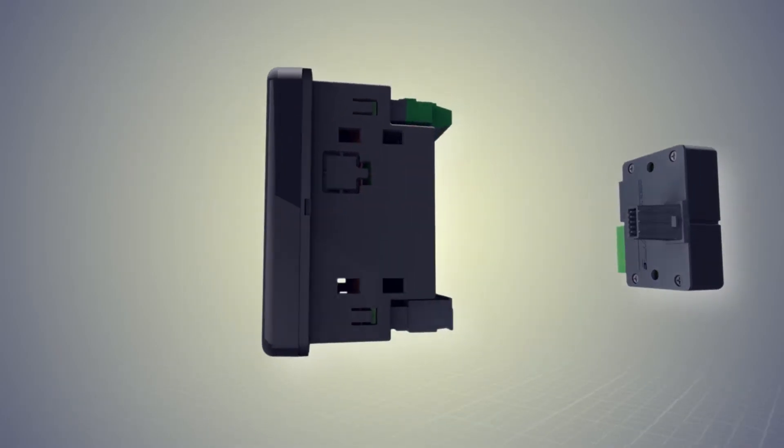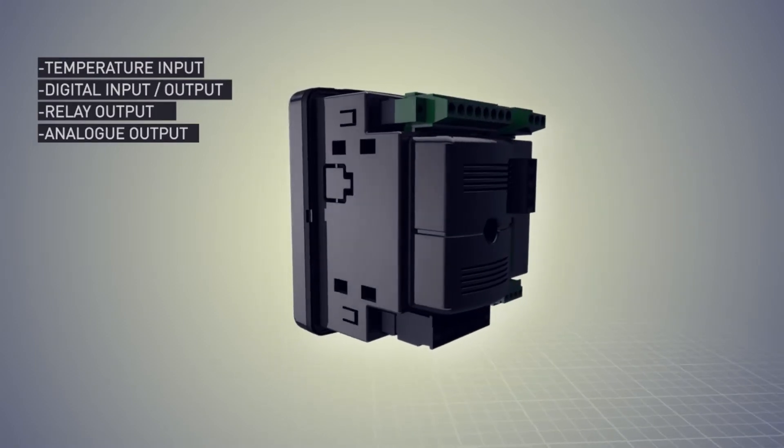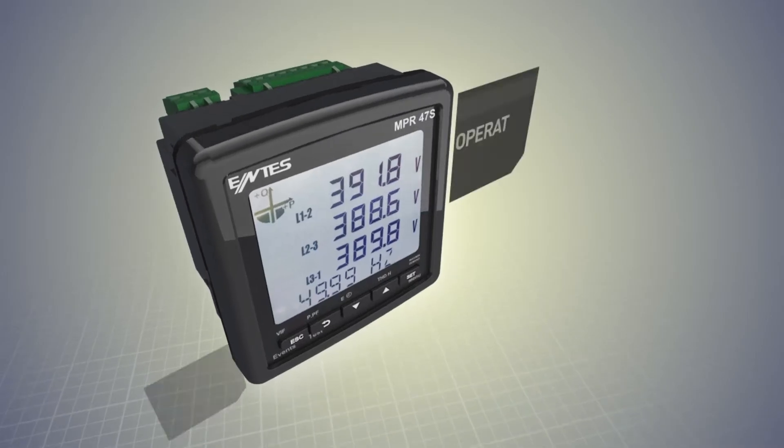MPR4 series network analyzers offer a wide I/O solution range, therefore detect status of the working devices in the field and control them via input and output modules.